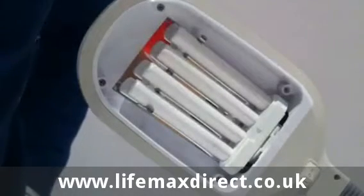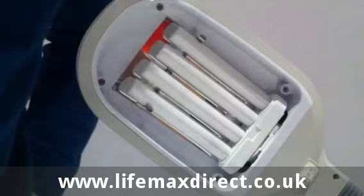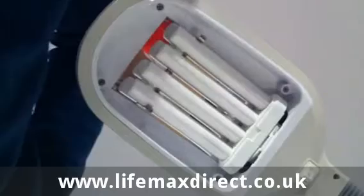Hi, today I'm going to show you how to safely remove and replace your bulb in your LIFE MAX 250 high vision lamp. First of all, ensure the lamp is unplugged from the mains and turned off.